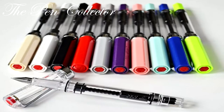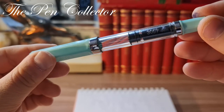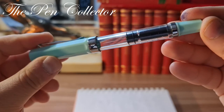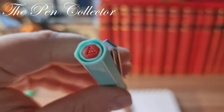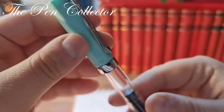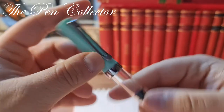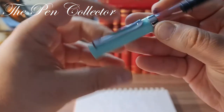This particular model comes in different colors, including an all-transparent body — the demonstrator version. You can see it is a piston filler with a gorgeous transparent body. It has some interesting elements; at the end of the cap we have the logo, and also at the top of the clip.